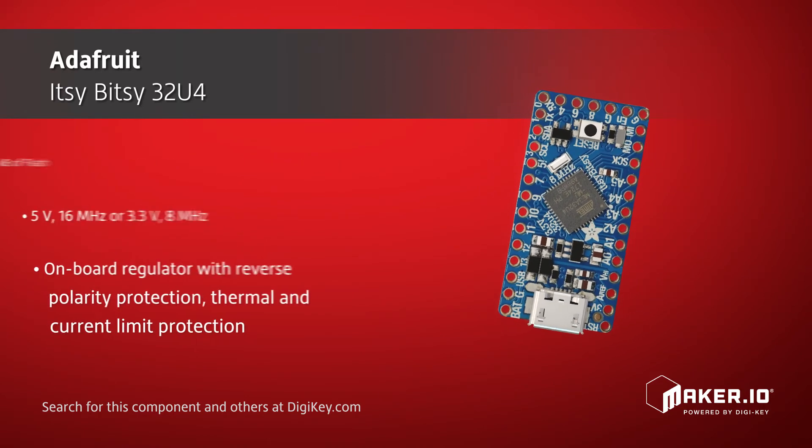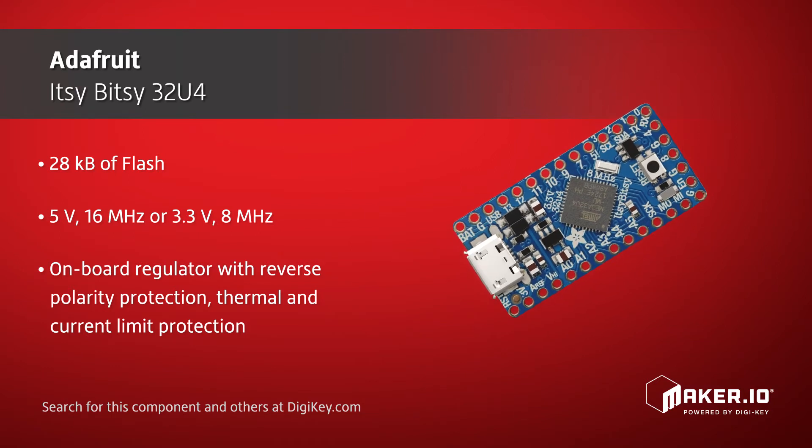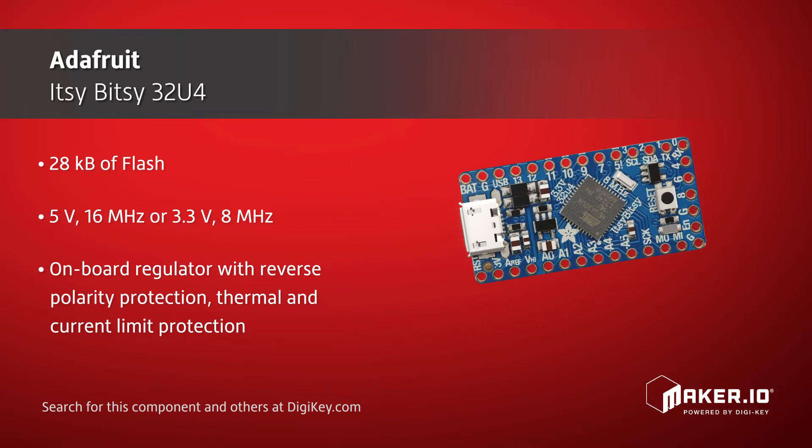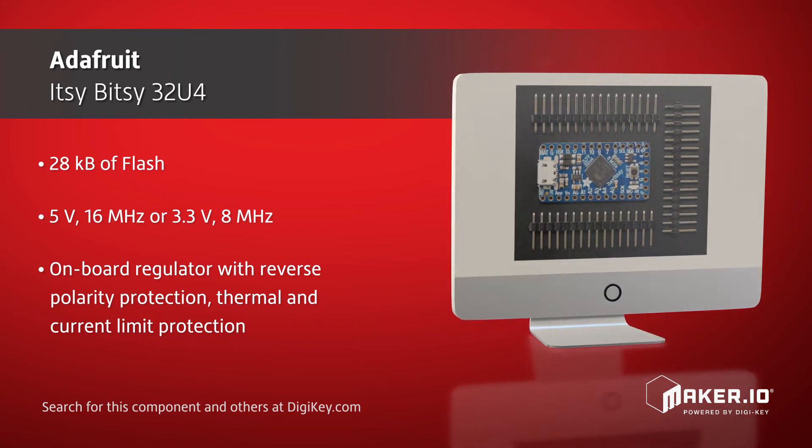The Itsy Bitsy is available in a 5V 16MHz version and a 3.3V 8MHz version. Both versions have an onboard regulator and can be powered from the USB port or an external input into the VBAT pin, with automatic switching between supplies.